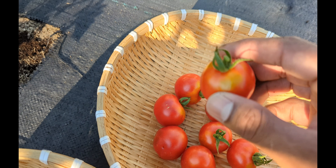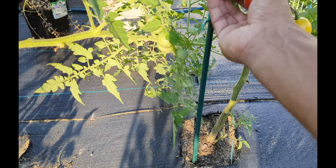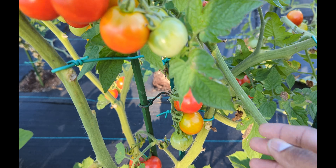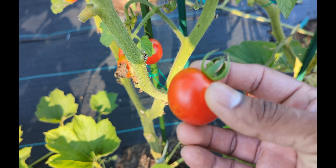See that right there? Coming right here — it is beautiful. Lots of cherry tomatoes, and I got some other ones there. These guys, look at this, beautiful.